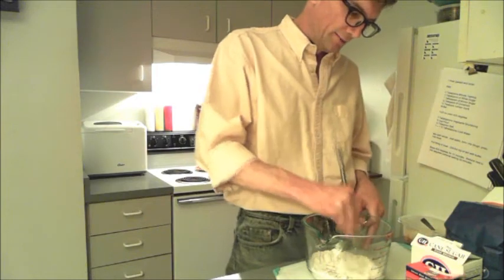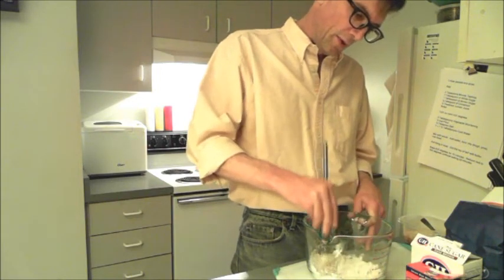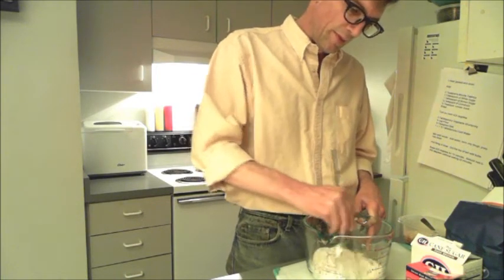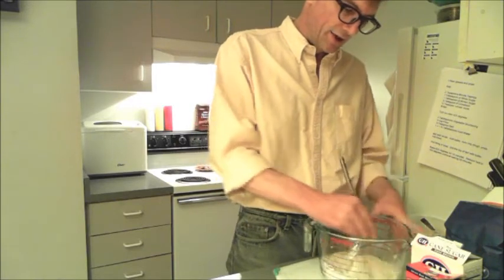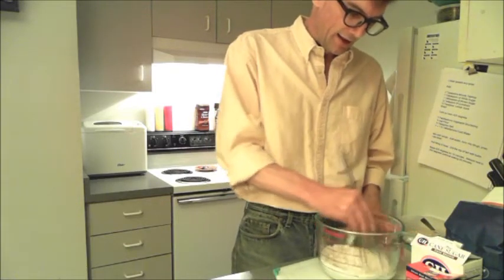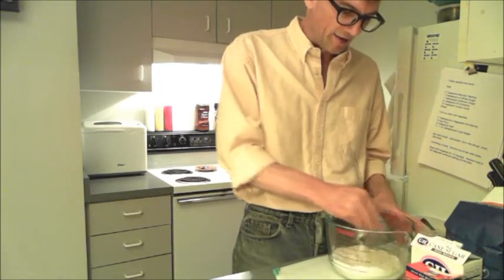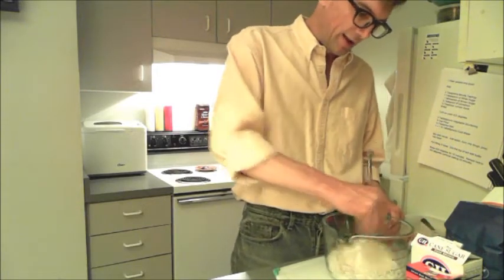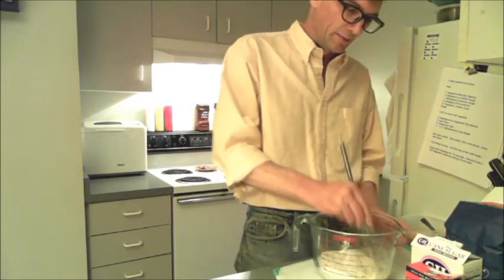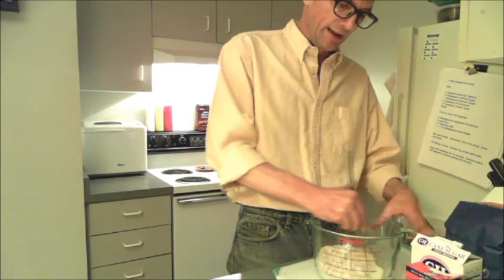You just want to cut this in really well. The rule of thumb is that it's going to start to look like really fine breadcrumbs, and you want to go past that stage. When it gets to looking like fine breadcrumbs, you get past that and the crumbs will actually start to ball up on themselves again — that's a good sign you've done this enough. You can't really do this too much; you don't want to see any little pills of shortening anywhere. This is what's going to give you a really flaky crust.